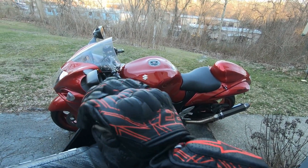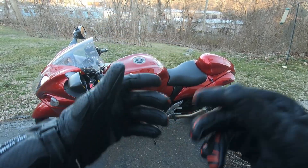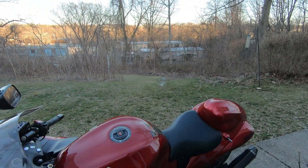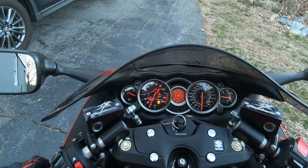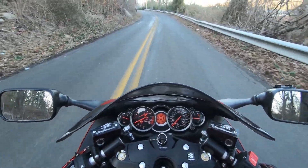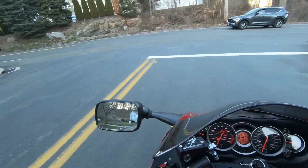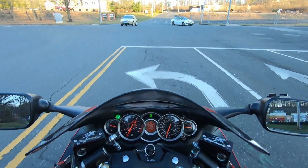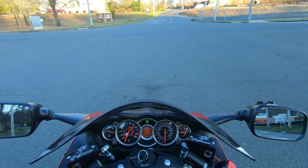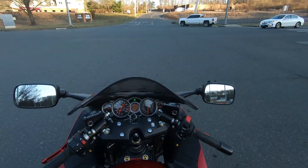I also did a tire pressure check because the bike was sitting and pressures had dropped a bit — always important to check that. I haven't ridden in about five months, so this feels weird but I still got it. This is the first ride after doing all the work: checked the valves, replaced the coolant, installed the Power Commander, synchronized the throttle bodies, changed the fluids in the reservoirs, and put on new caps.